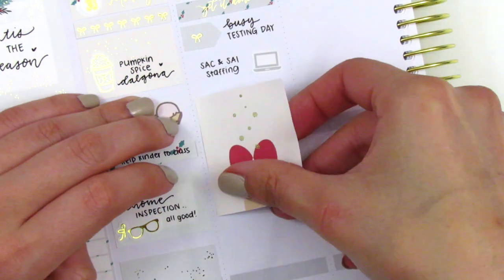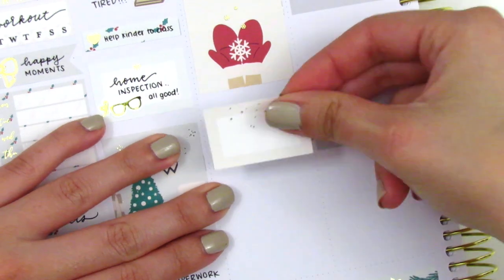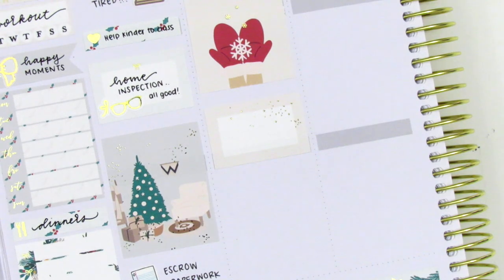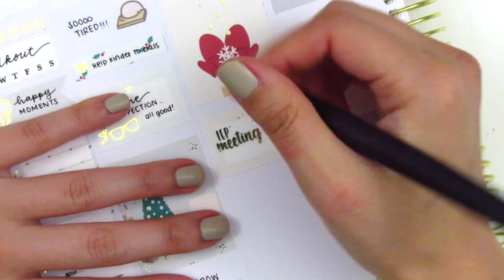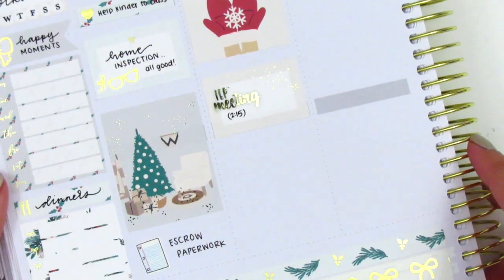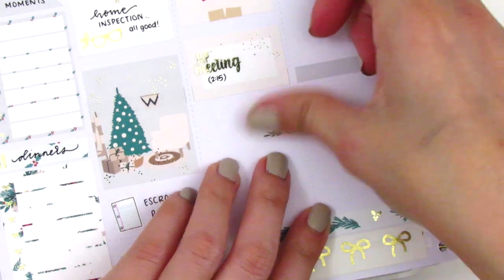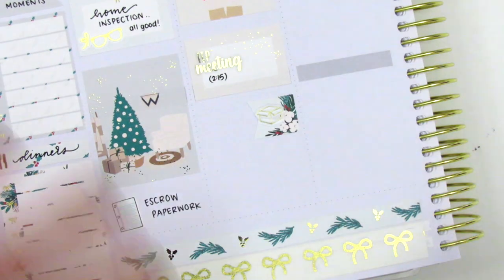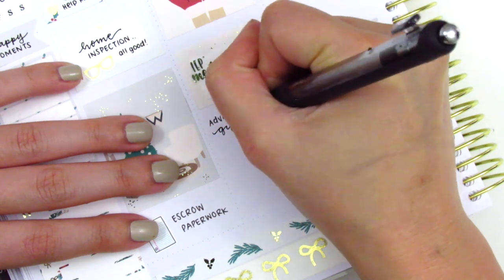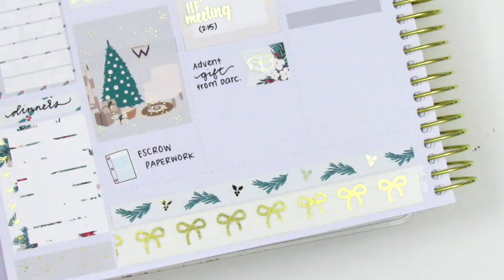Underneath that I placed down a full box, and I chose this one with the mittens — I thought it was so cute because I actually have mittens that look like that. For some reason when I was filming this, my hair kept getting in the way and just kept popping into the frame. That IEP meeting sticker I put down is from Hazel Sticker. And then that box sticker I placed down is from GT Girls Designs — I used that to mark getting a Christmas package in the mail that day.